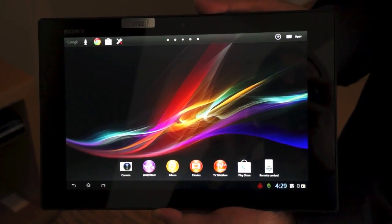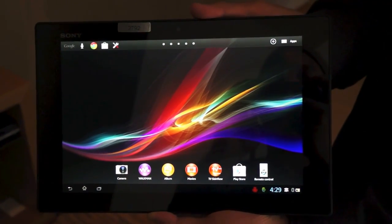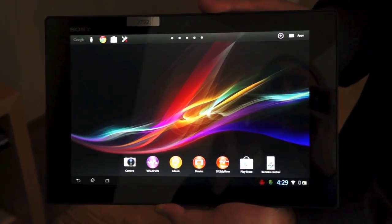So that's the Xperia Tablet Z — look for it to hit sometime in May for $499 and $599 in 16-gigabyte and 32-gigabyte offerings. This is Joseph with Engadget, thanks for watching.